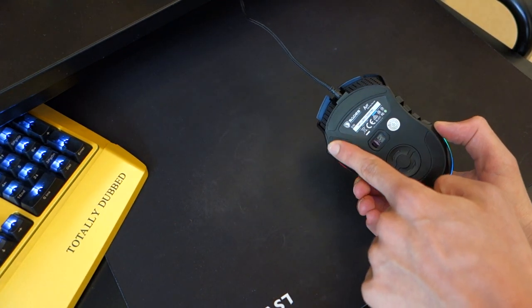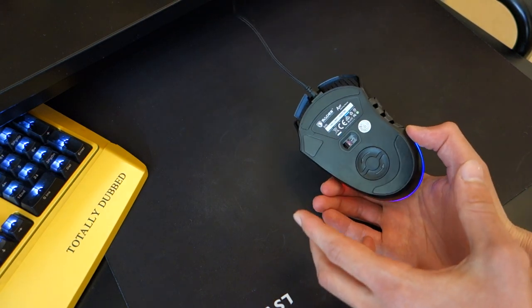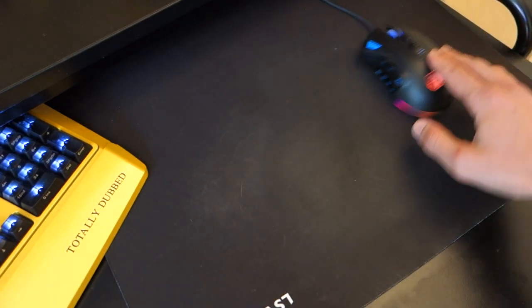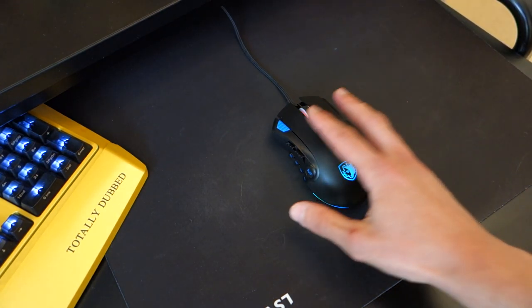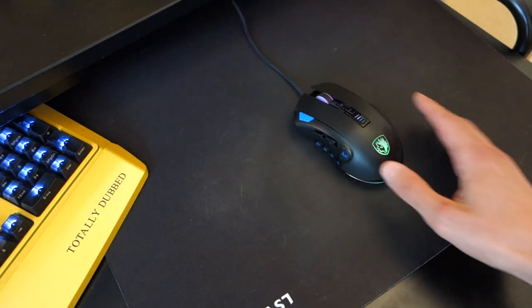I did get the plastic bits off from underneath, which you should do when getting any mouse. But in comparison to other mice out there, this one just doesn't slide as well as some others I've come across. That's worth bearing in mind because you might feel a little bit weird when doing flicks in games or whatever it might be.